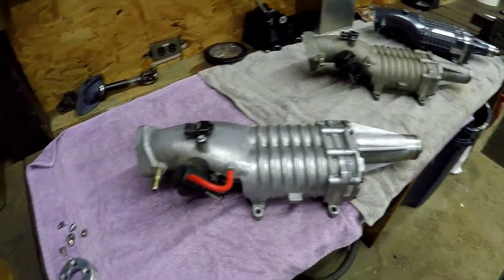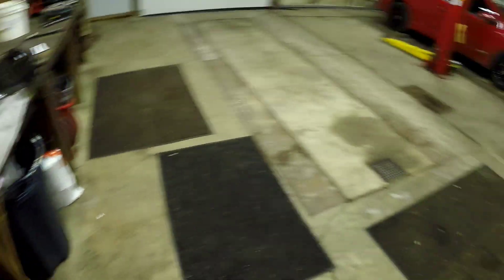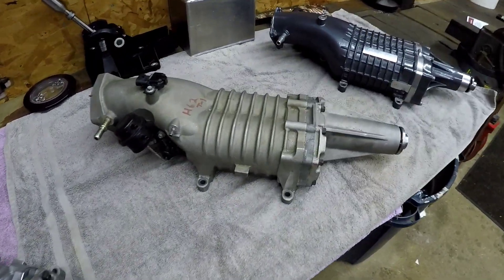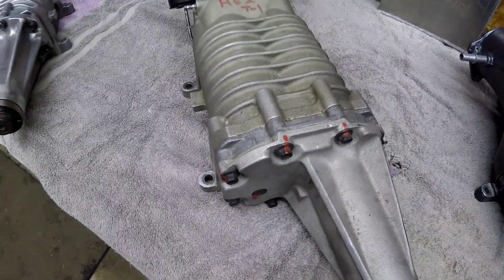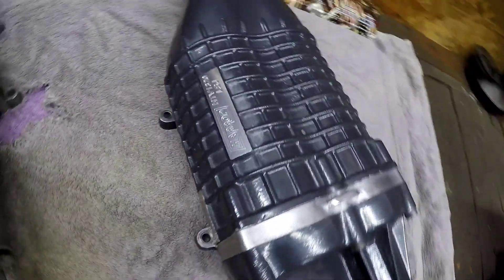This is the factory M62 off of my Cobalt, and this is the H62 — as written on the case with the original bolt markings everything in place. And there is the TVS 1320.